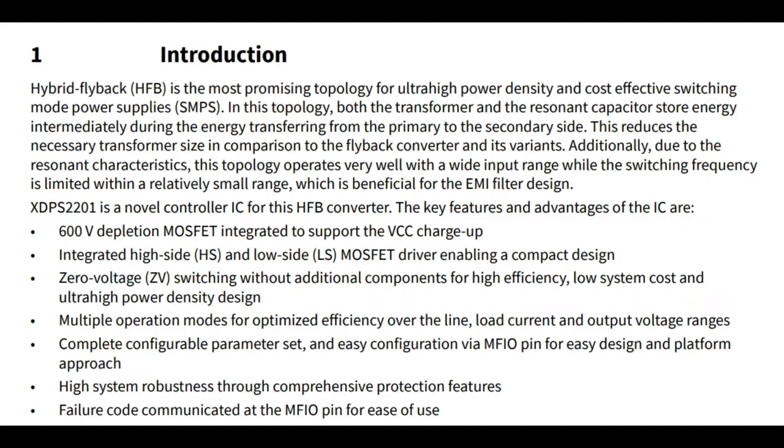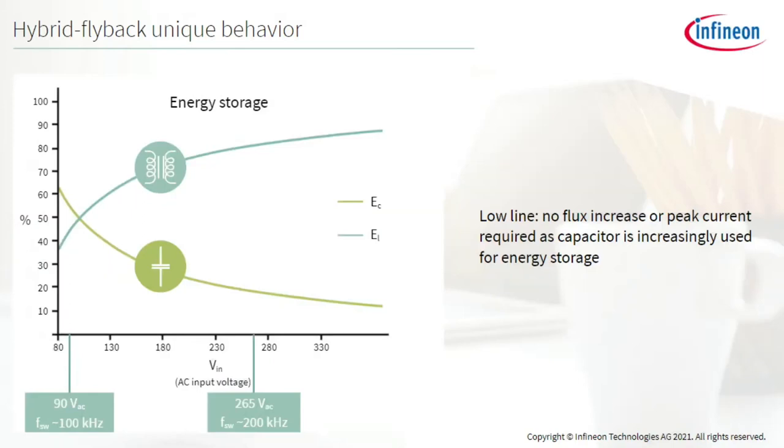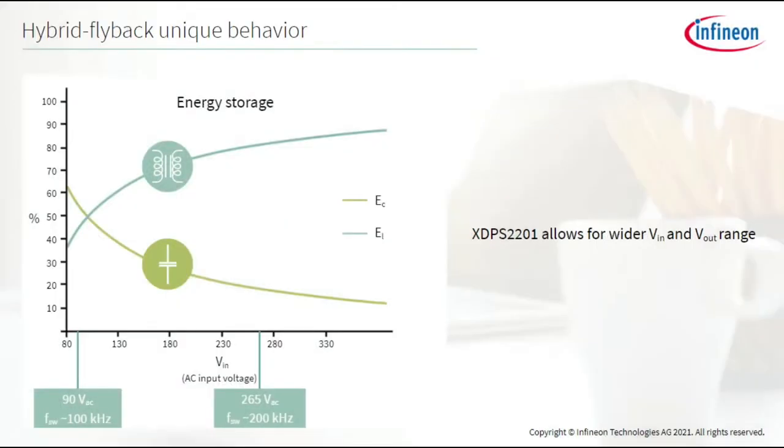It's been used in eval boards Infineon has created — they have an eval board for USB PD that can give you as little as 5 volts out to 20 volts, and then of course this version which gives you 32 to 48 volts. Infineon has a really great webinar with slides that goes through and explains the difference between a classic flyback, a DC-DC converter, and this hybrid flyback. Specifically, it's more efficient because current can be stored in the transformer like most flybacks, or in the capacitor like most buck converters, and it switches between the two depending on whether you're at low or high input voltage.